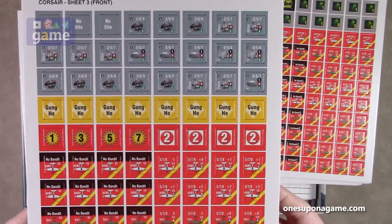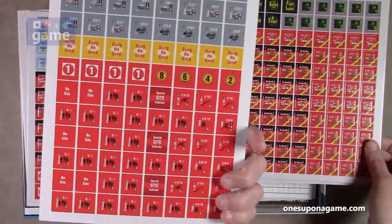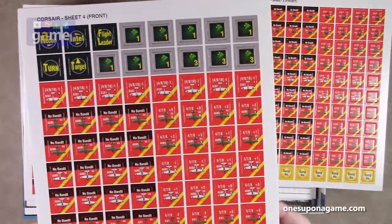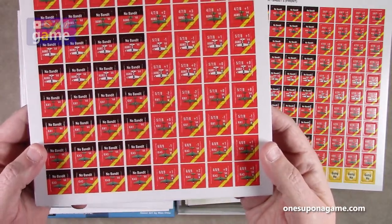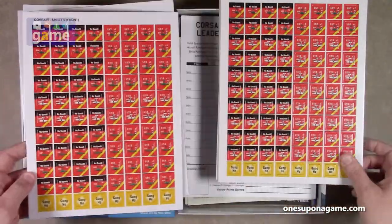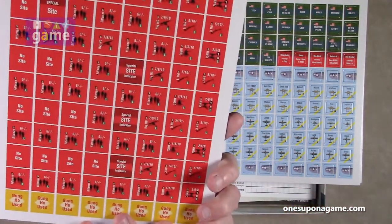Counter sheet three has some Gung Ho markers and more planes. Some turn markers, Intel, flight leader trackers, some radar markers, radar coverage. Again, more planes — lots and lots of planes. They all look very well registered, at least in this printing — they're centered, they look good.